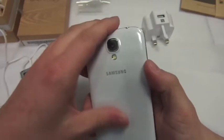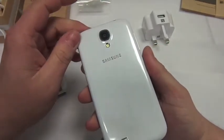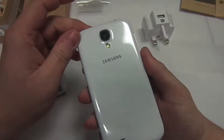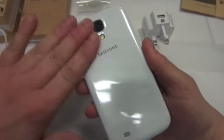Very nice. So on the back it's like a pearlescent kind of colouring, so when you go into light it's sort of pearly and obviously it's got a grill effect but you can't actually feel it — it's all smooth.